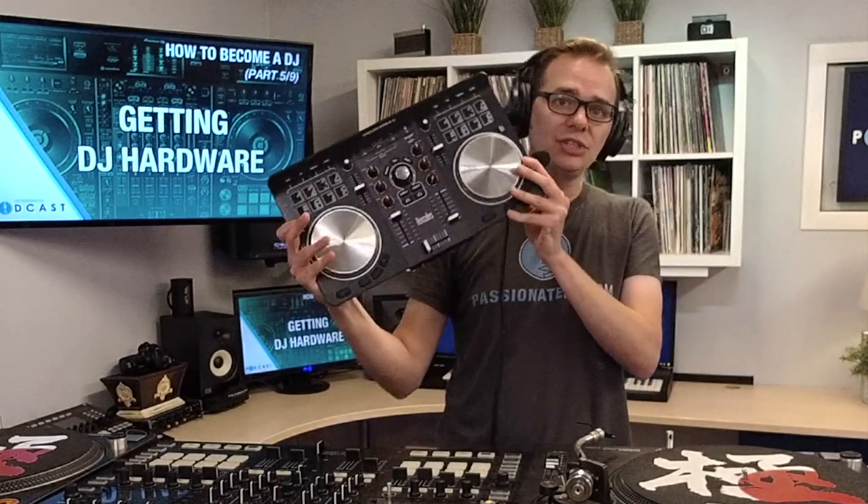Now, if you're just getting started and you're looking to buy your first piece of hardware, I highly recommend going the route of the DJ controller. Without a doubt, this is the most sensible way to get started. A modern all-in-one DJ controller contains everything that you need to mix and record music — except for a laptop. And options range anywhere from less than $100 to over $3,000, so you can really scale it to your available budget.